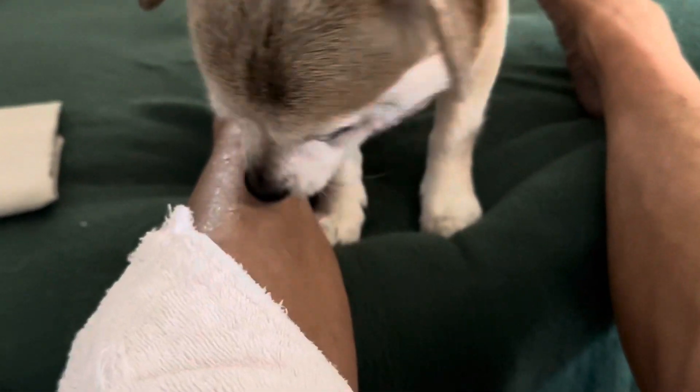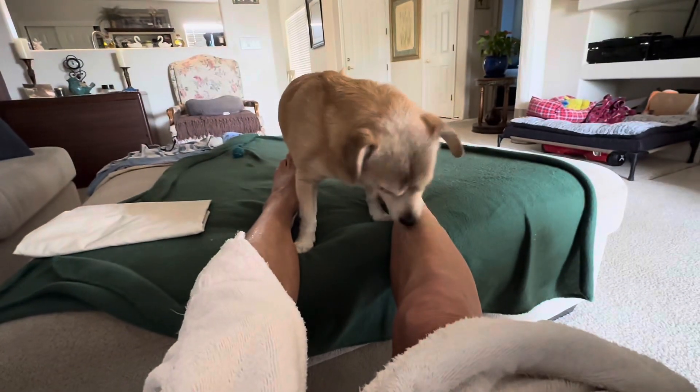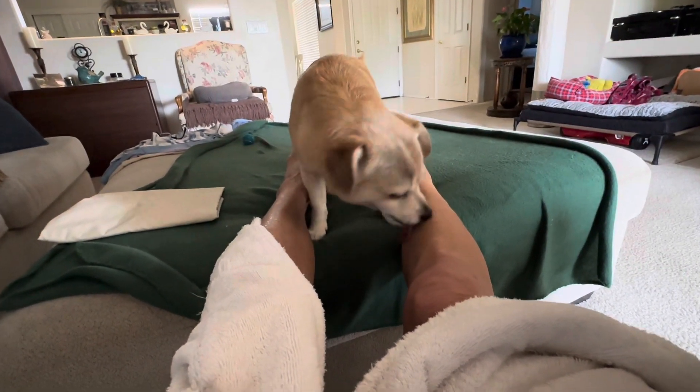Don't worry, I'll get you all dried off. Because I take this job very seriously. Now this side. My tongue is getting a workout today, but no spot left unlicked. I want to make sure I do a good job.